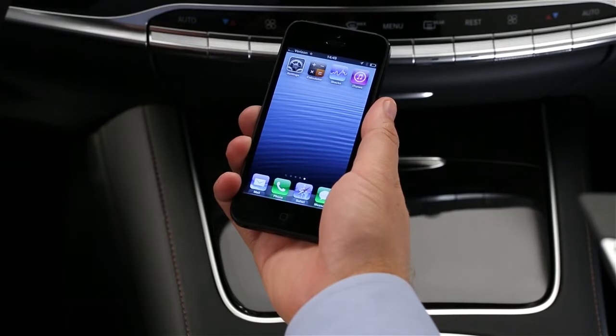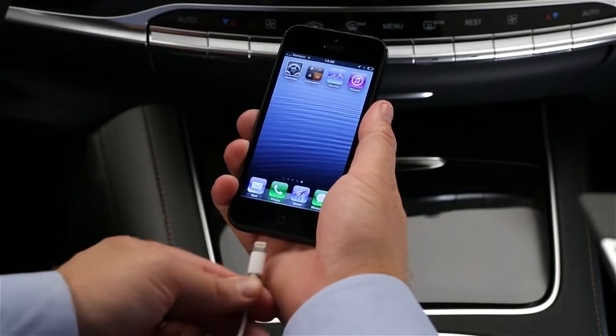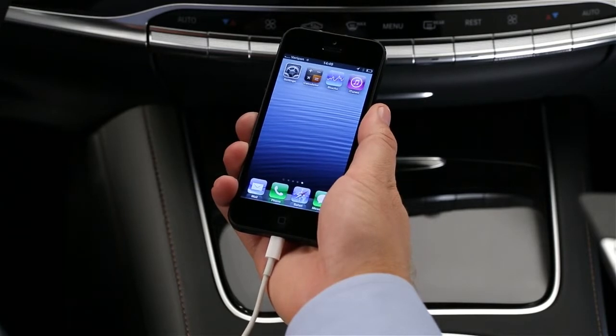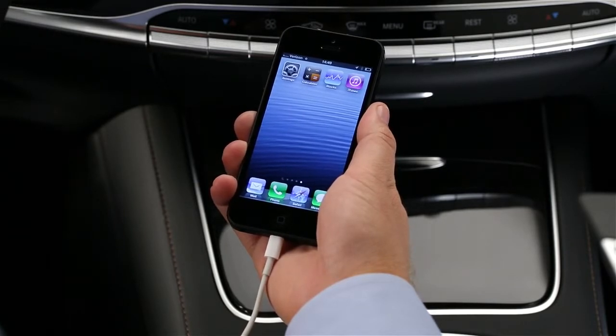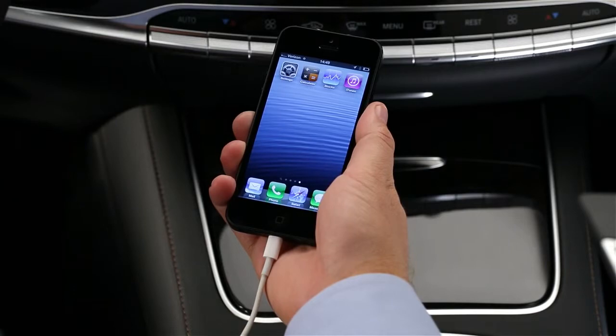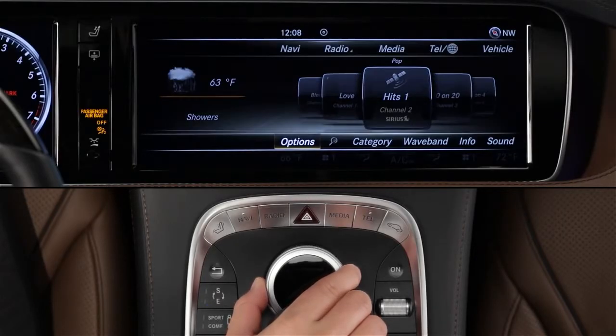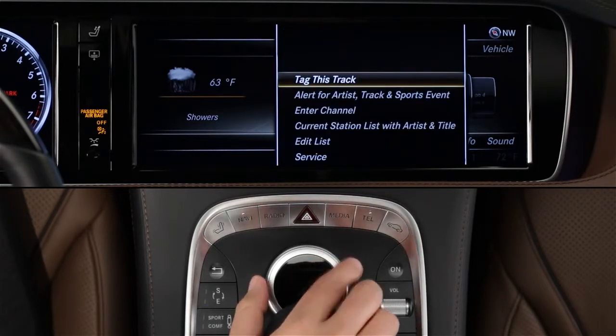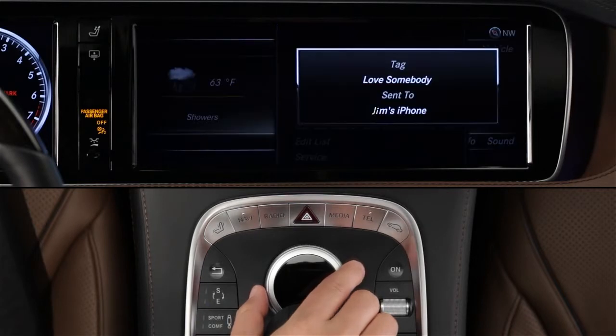If you have an Apple device like an iPhone or iPod plugged in, you can tag songs you hear on AM, FM, or satellite radio stations, and purchase them later from the iTunes store. While the song is playing, slide the controller down to reveal the lower menu bar. Select Options and Tag This Track, then just follow the instructions on the screen.